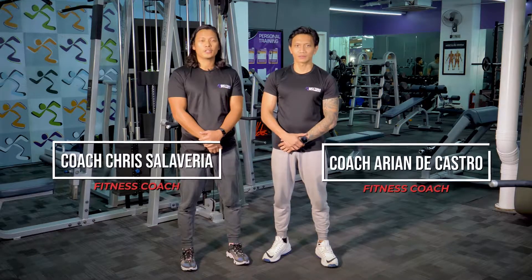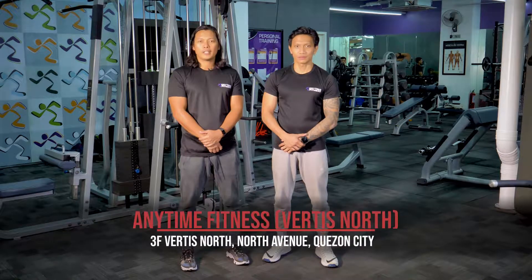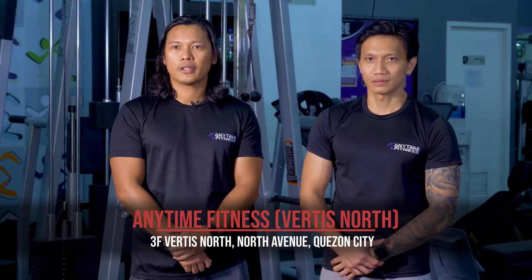I'm Coach Chris with Coach Arian from Anytime Virtus North. You can visit us at Ayala Mall's Virtus North, 3rd Floor. For more fitness tips, please watch Fitness 101.